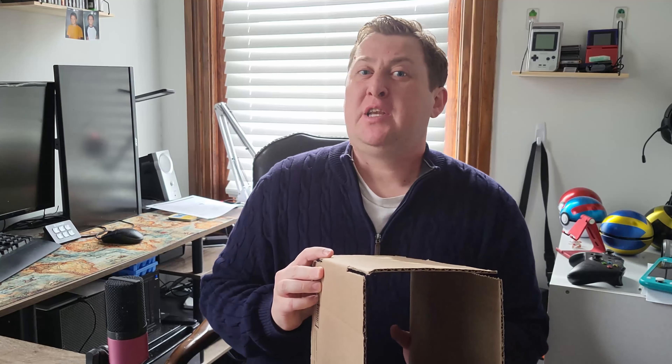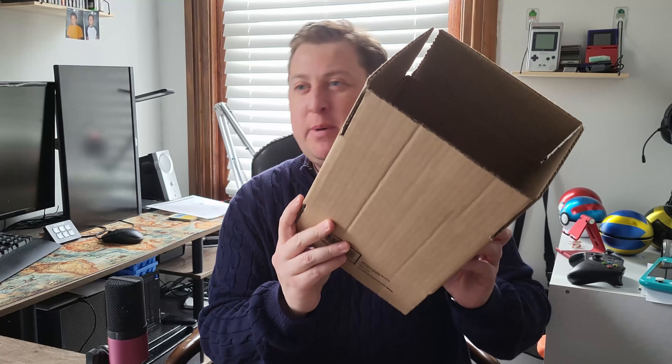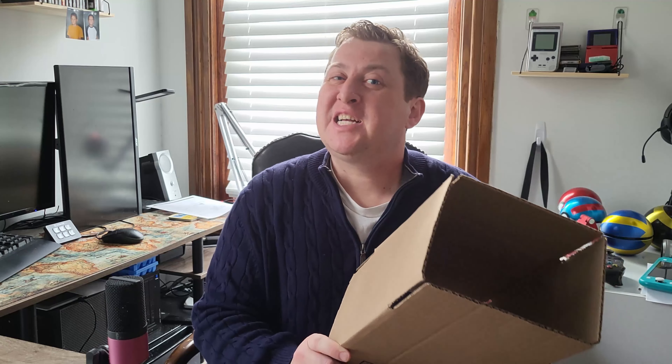But I don't have a problem with our sponsor — Brown Cardboard Box. Have you ever need to ship something? Use a brown cardboard box. Need to build a fort? Use a brown cardboard box. If you've just told off your old boss because you quit your job, carry your stuff out with a brown cardboard box. Thanks Brown Cardboard Box for sponsoring this video.